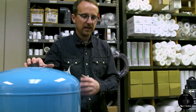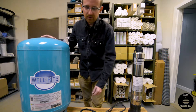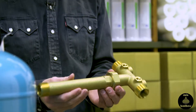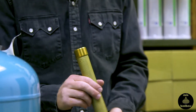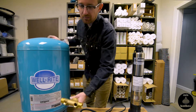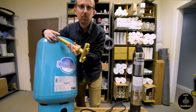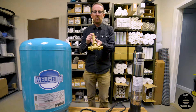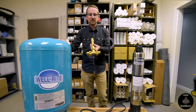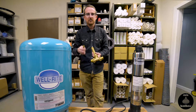This is a well-made 20-gallon pressure tank — our most popular, most common-sized pressure tank. With this particular pressure tank, you'll have a few different components. You have your tank tee, which is a brass tee fitting specifically for pressure tanks. The end of the tank tee threads directly into the bottom of the pressure tank — there is a port there in the bottom this connects to. You'll put Teflon tape or thread seal on the threads, turn it in and tighten it with a pipe wrench. Make sure that when you install the tank tee into the pressure tank, these quarter-inch ports are facing upwards.